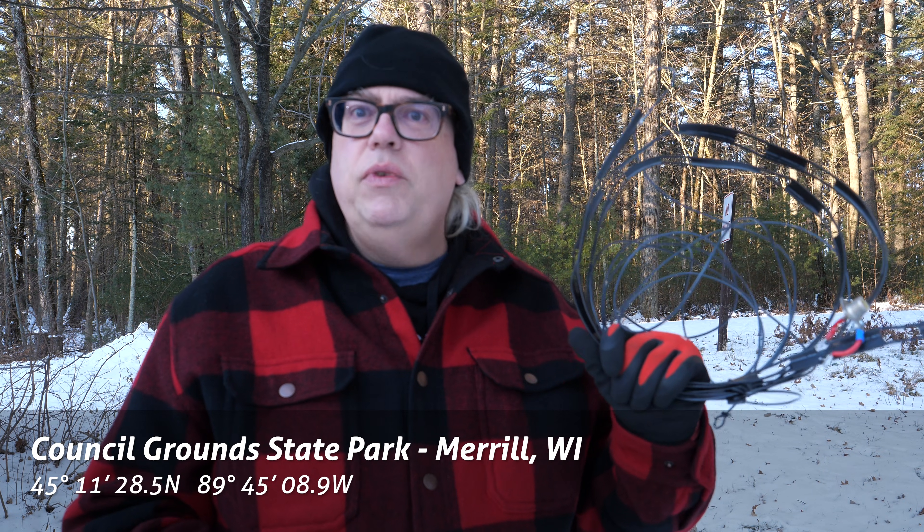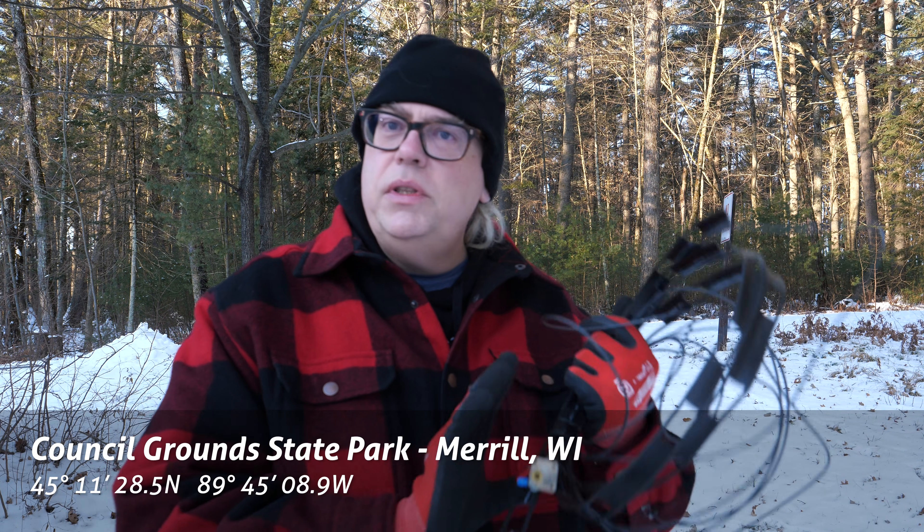Not to be deterred by that, I said I'm going to go out again early in the morning and get this antenna on the air. So we're back about a month later in a new park with a repaired antenna, and we're going to put this 10-meter J-pole on the air and see what kind of DX we can get.